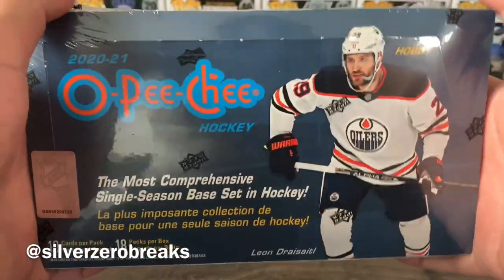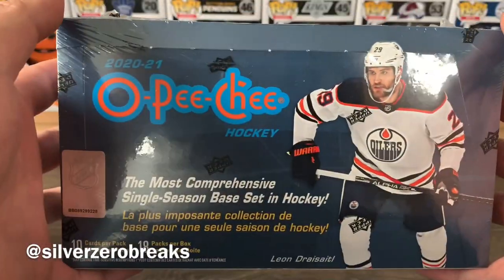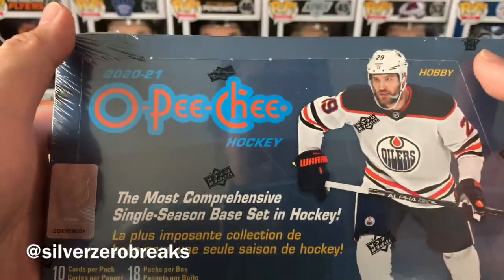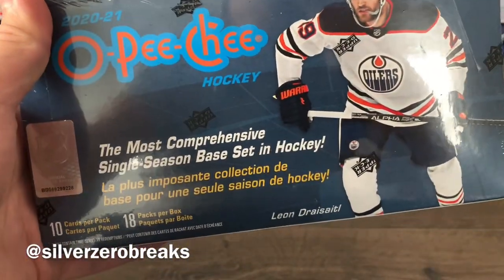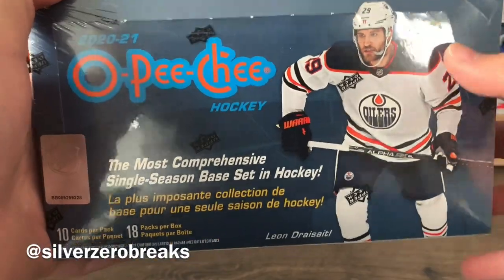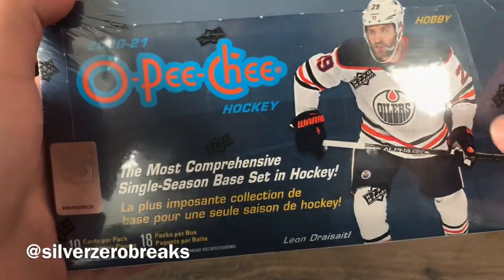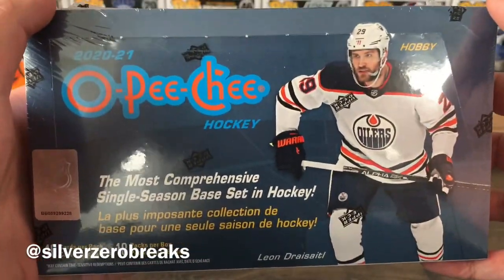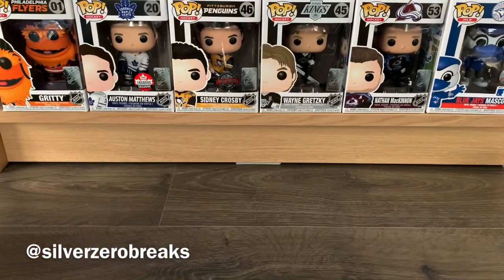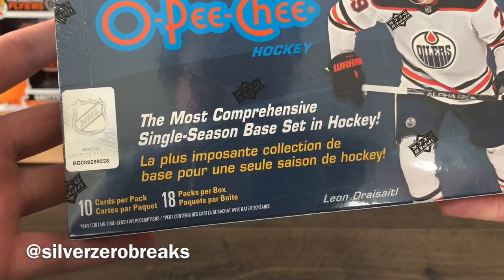It covers certain players you probably won't find in other hockey products, so it's still a nice product to open. The main things to look for are the easter eggs — fun stuff like the 3D cards and the redemption, though you need all nine pieces for that. There's always a chance for OPG Platinum Previews, and the main thing I'm searching for is that Gritty card. There are 18 packs per box with 10 cards per pack.